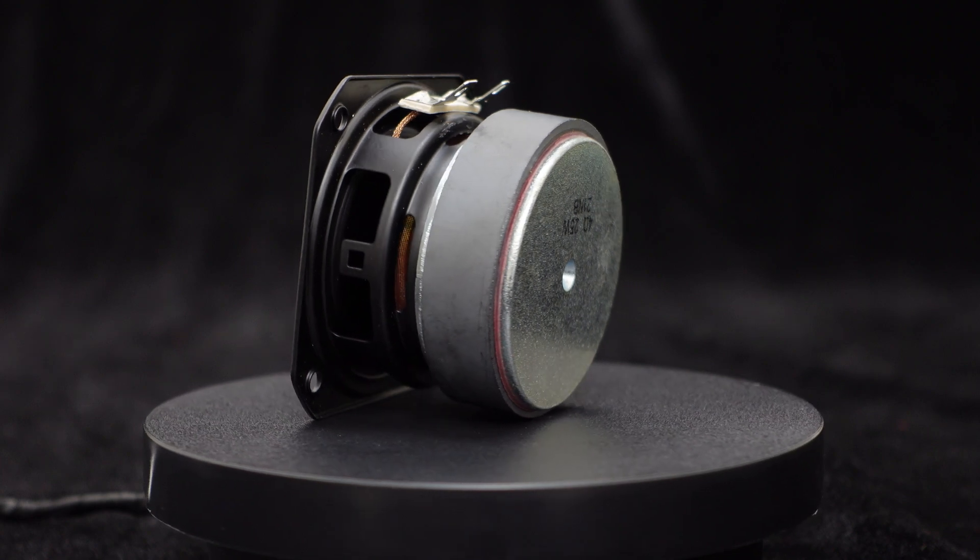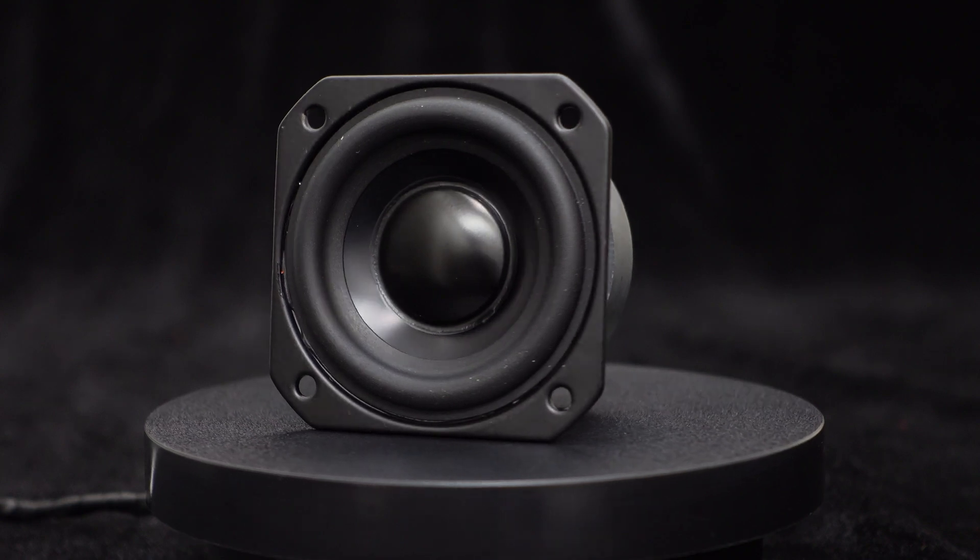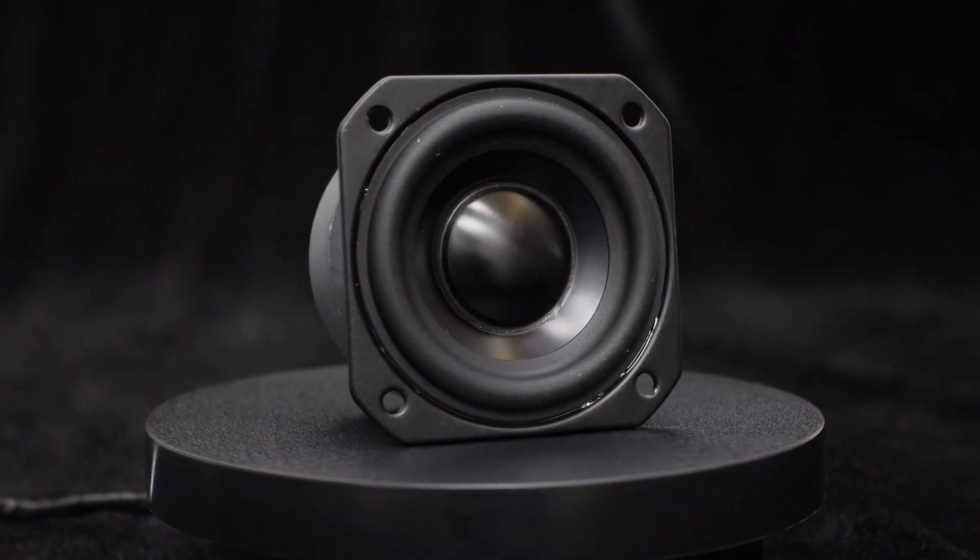The sound quality of this speaker is truly excellent. Whether it's the mid-range, treble, or bass, they are all remarkably clear and powerful.